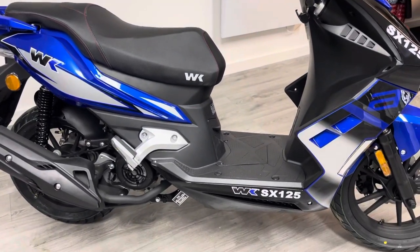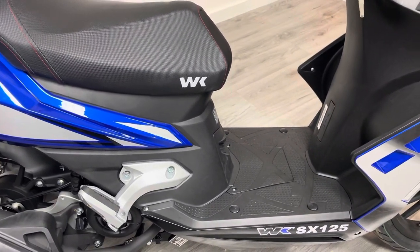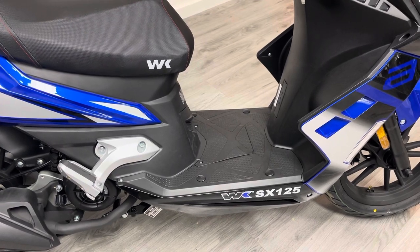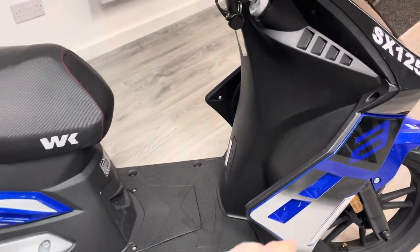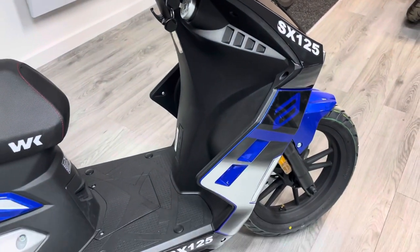The step-through area on this bike is pretty deep, so if you're a taller rider you'll probably get on well with this. The front fairing is a little bit smaller than some of the other 125cc scooters we sell, just to make it look a bit sportier — you can see these mock louvres cut into the fairing to give it that sportier look.